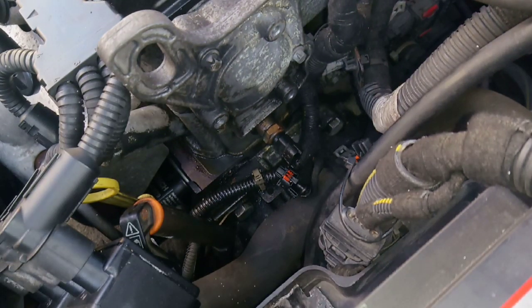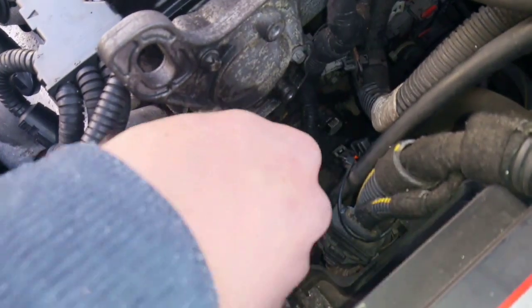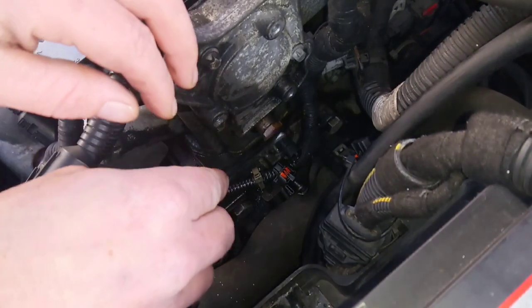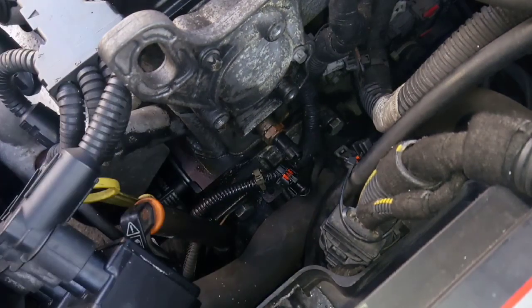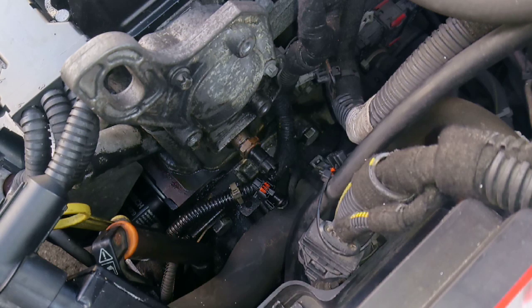Your sensor's held in by a 19mm. Just loosen it. You might get a little bit of loss in the fluid, so just get ready with the new sensor.